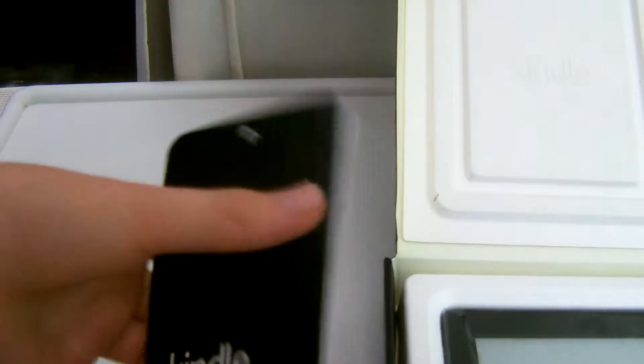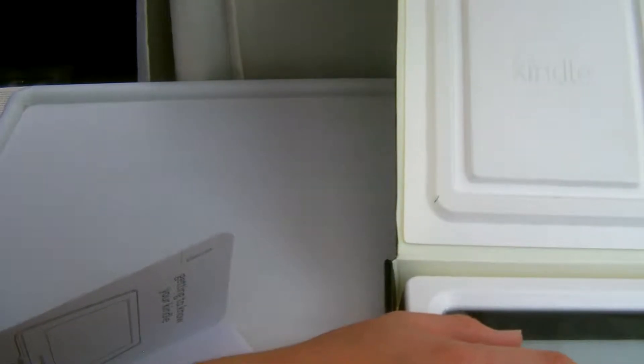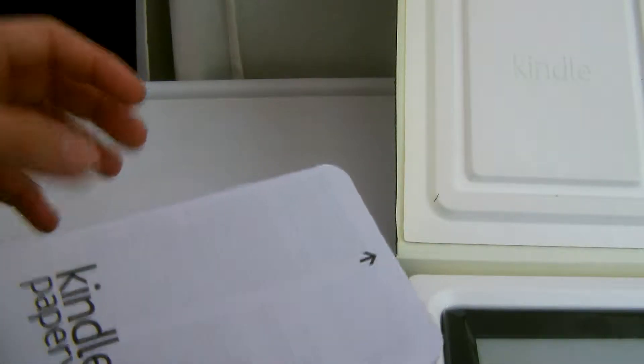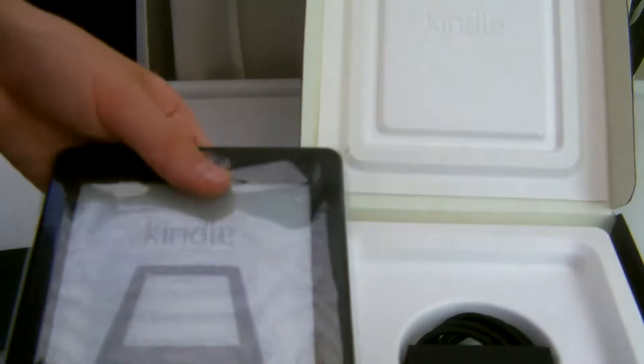As you can see here, you have a little instruction manual. It says 'Getting to know your Kindle' and 'How to get started.' Another thing in there about the Kindle Paperwhite — I think this is the important product information and warranty. And then by here, you have the Kindle Paperwhite itself. I'll just put that to the side a second.